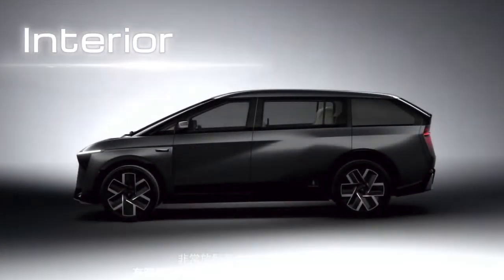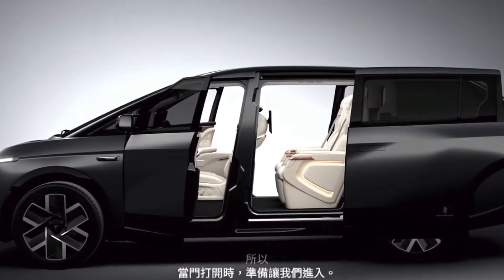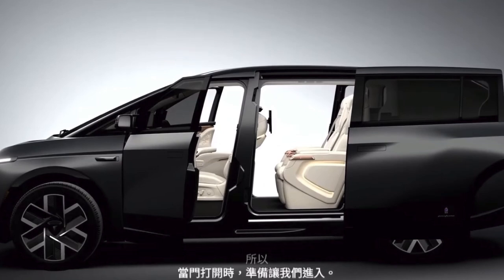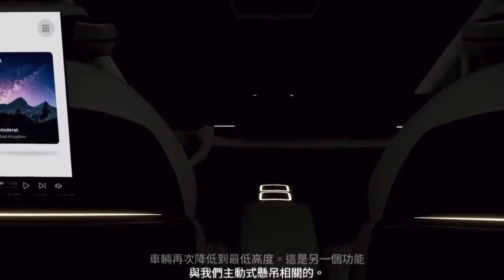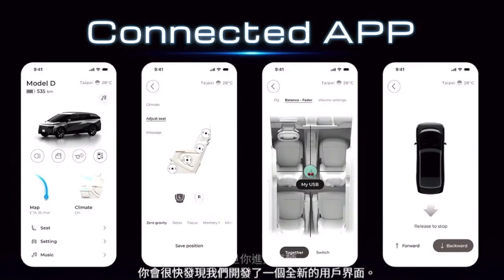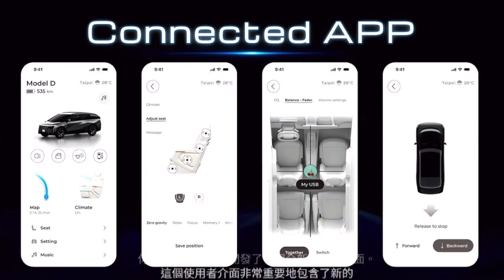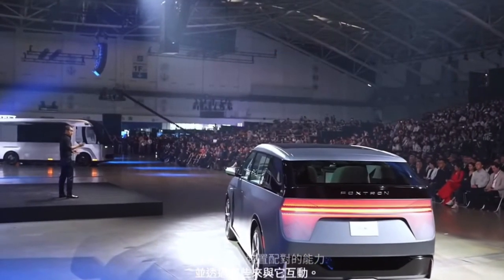As the door opens and we step inside, the vehicle drops to its minimum height again — another function of our active suspension. Once inside, you quickly realize that we developed a whole new user interface. This UI crucially includes the new connected app control function, meaning the possibility to pair personal devices to the vehicle and interact with it through those. It's a bit like bringing your own tech to the vehicle, which is especially useful for passengers in the rear.